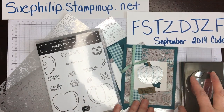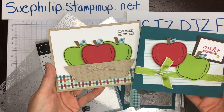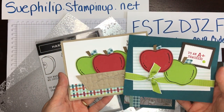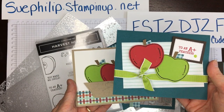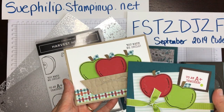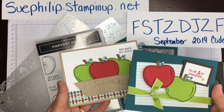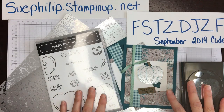Here in Canada we are entering into the fall season and this just felt like the perfect card to make. If you're wanting to check out other samples I've made using the Harvest Hellos bundle, I do have a YouTube video on one, and on my Facebook page Sue's Paper Creations I'm always posting projects.